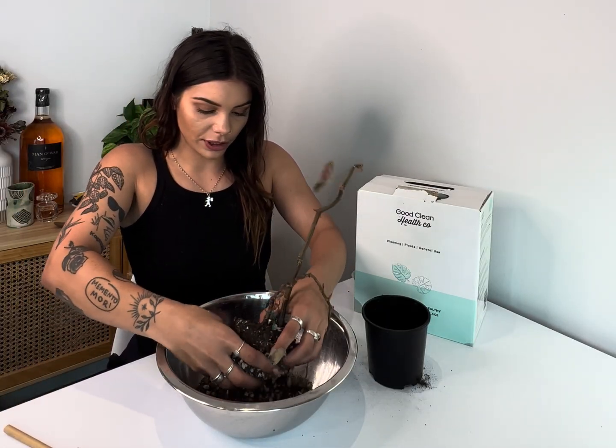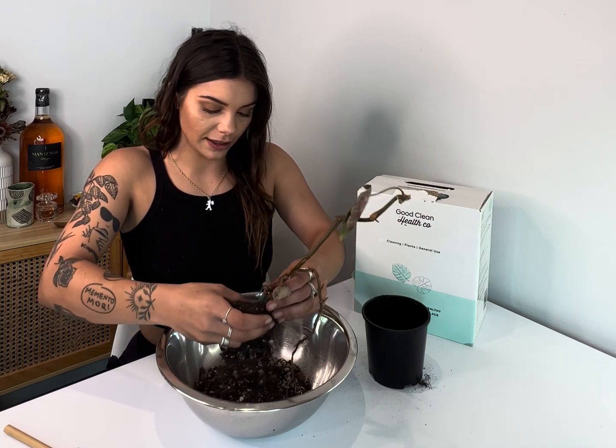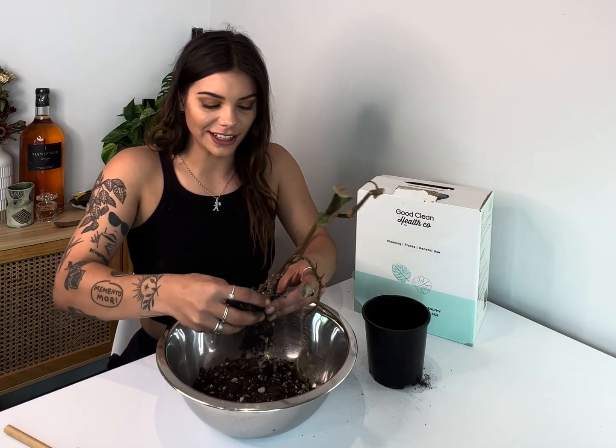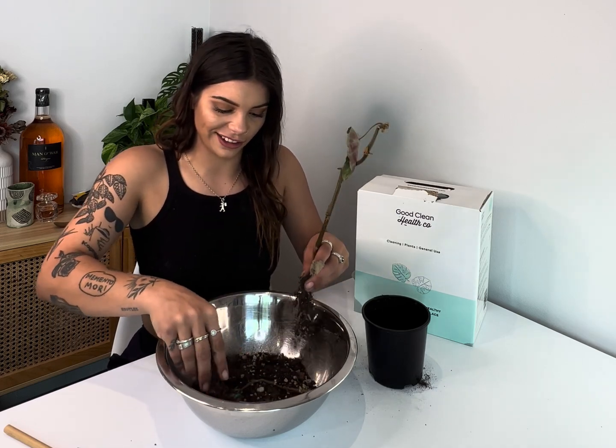We're just gonna check the roots. There are actually two little plants here, and they are very dry and non-existent. I definitely don't think this little one here is saveable, unfortunately. I've given it a scratch and there's nothing really there - she's a goner, unfortunately. But that's okay, things happen.